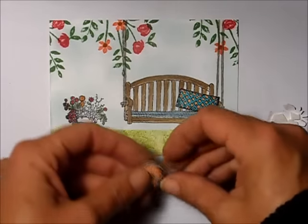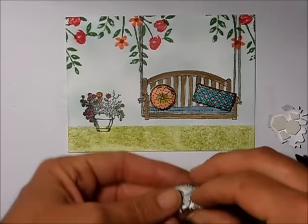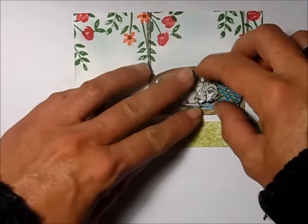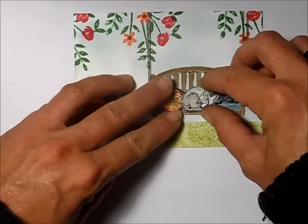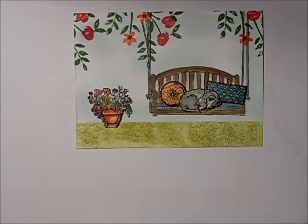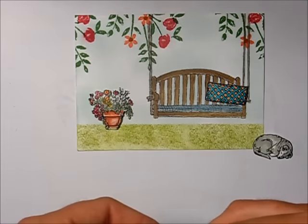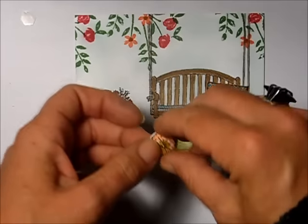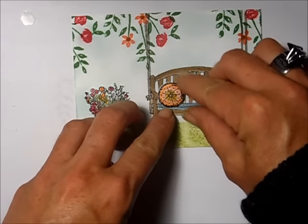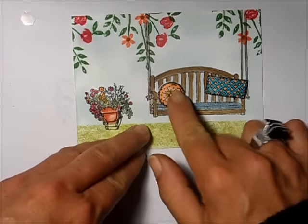I lay all the pieces down first before gluing anything to make sure I'm happy with the position of everything. Oh my goodness, how cute is that — stinkin' cute! You can see how it all comes together. I stick the circle pillow on first, positioning it so it looks like it's kind of leaning against the swing handle.